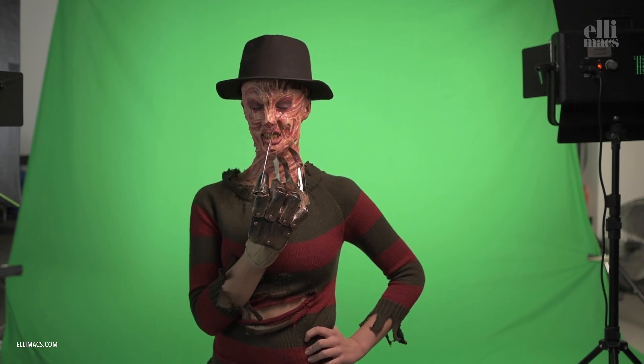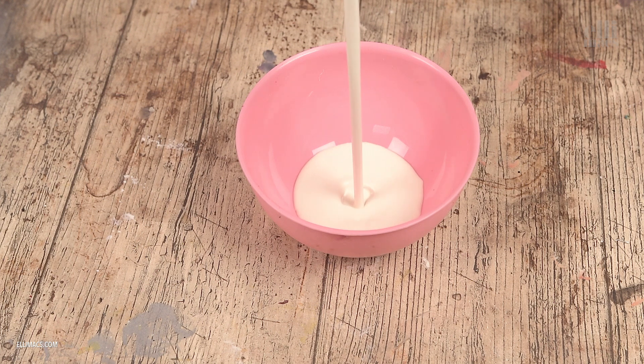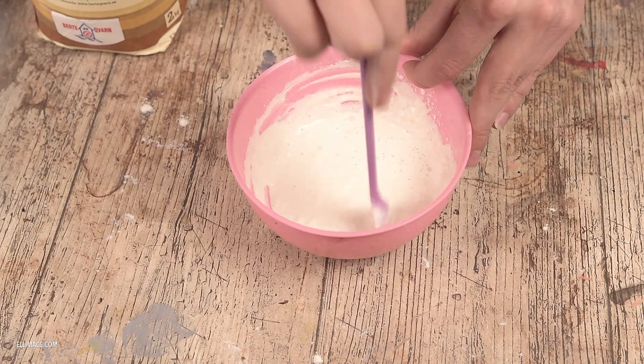We're going to begin with latex paste, and that's kind of expensive to buy, so we're going to create our own. Pour up a bowl of latex and add a little flour. Mix it properly and you have great working latex paste.